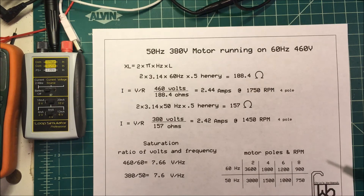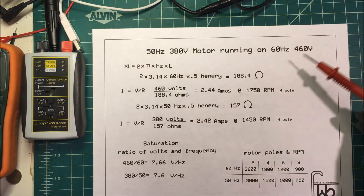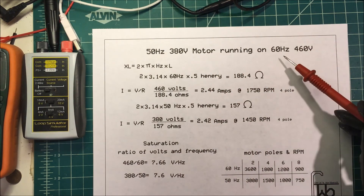So if your machinery can handle the extra speed, then you won't have any problem running the 380-volt 50-hertz motor at 460 volts at 60 hertz.